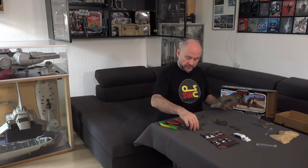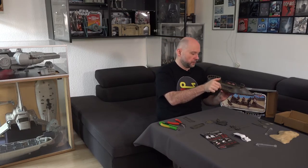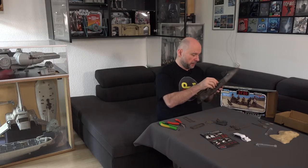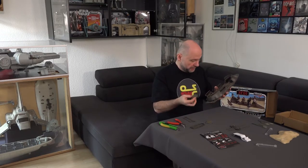Now we have two further side parts. One side part for when the Barge stands upright — I can choose to attach an equivalent part on the other side — or I take this part, from which some ropes hang down. That's meant to simulate, as seen in the film, that someone can hold on when the ship tips to the side. I'll take the side part where you can still hold on. We'll click that in too.